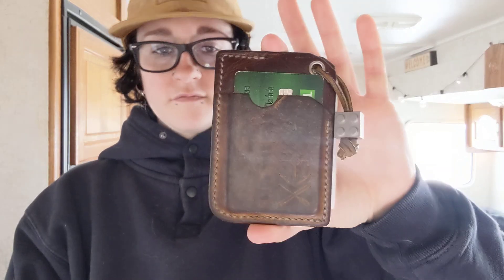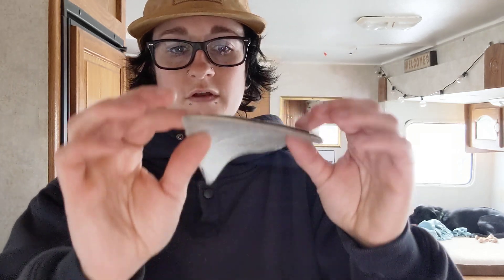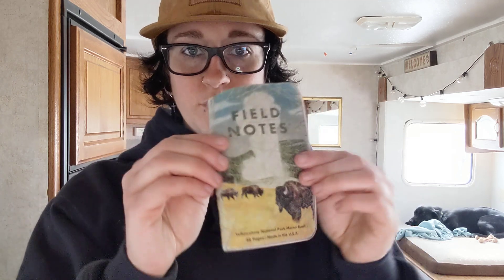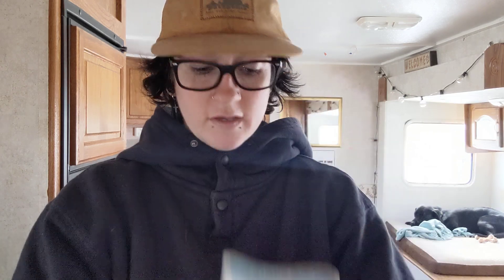Wallet — same as every day. Failsafe Goods Sidewinder. And then I had a bandana, which I always carry. And my notebook that is so totaled. I've been saying for months now that I need to switch it over, but I am trying to use every last bit of blank slate in this thing.